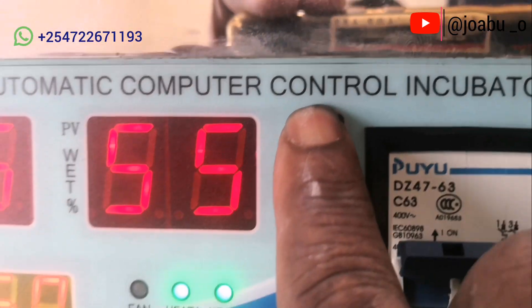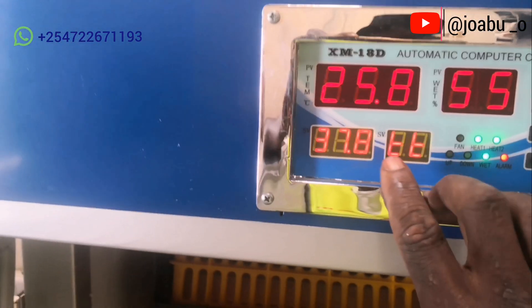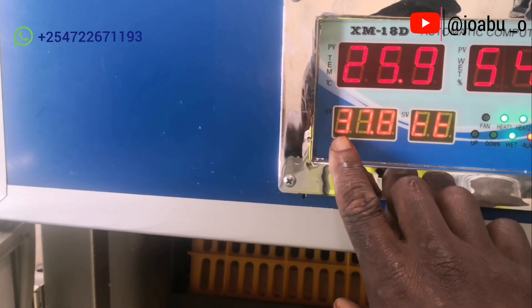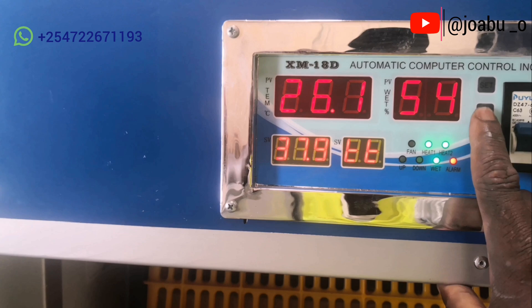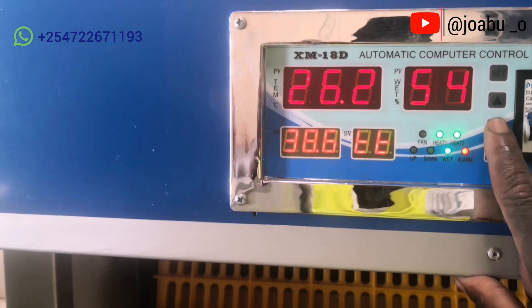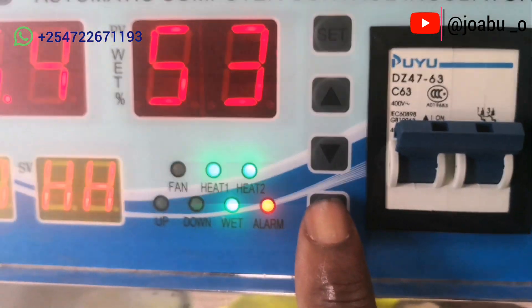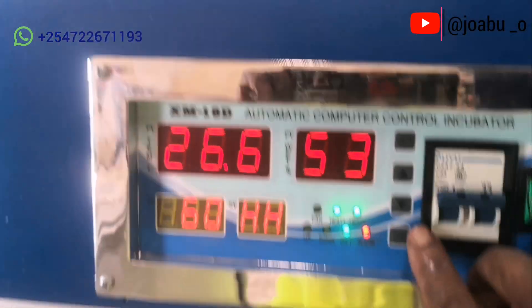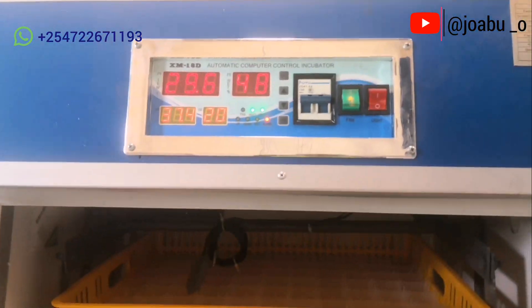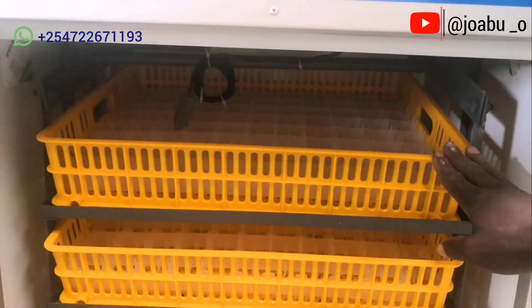Press the set button and the lower figure will change to 'TT', which is the temperature, showing the current reading of the incubator — for example 37.8°C. You then use the up or down arrow to increase or decrease it to your desired temperature, then press OK. The parameter will then change to 'HH', which is humidity. Do the same — increase or decrease — then press OK. That is how you set the incubator command center.